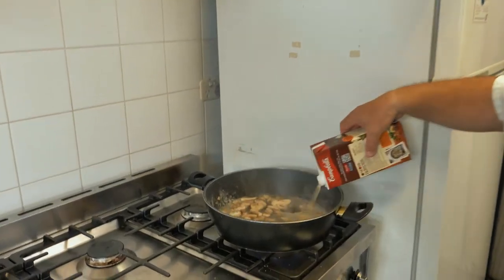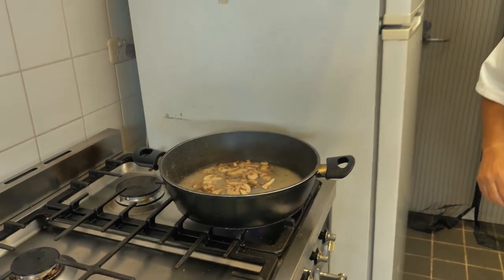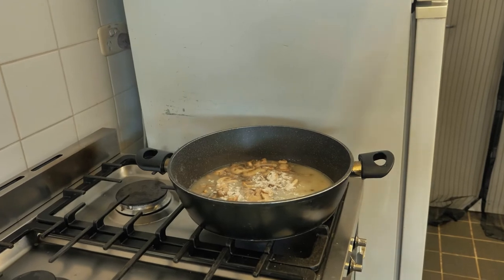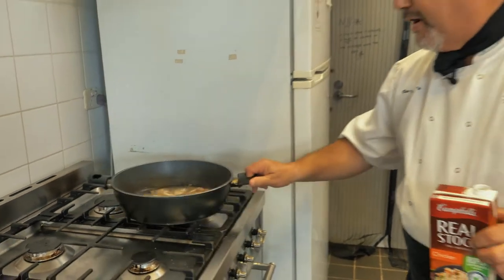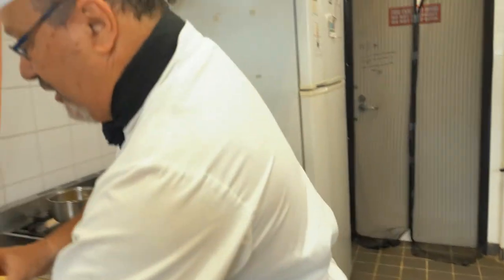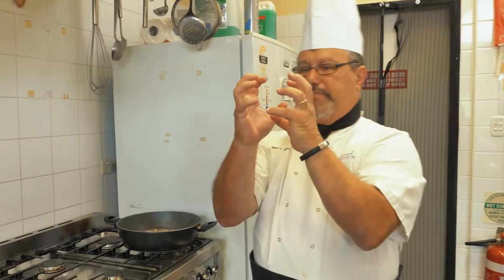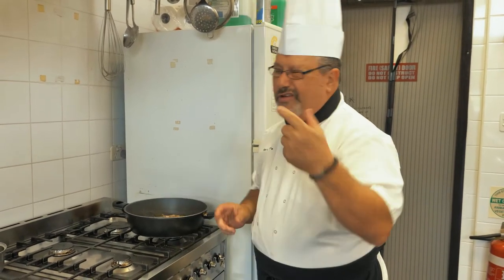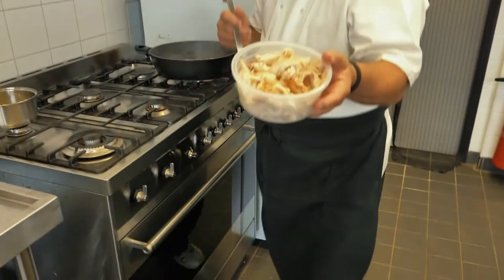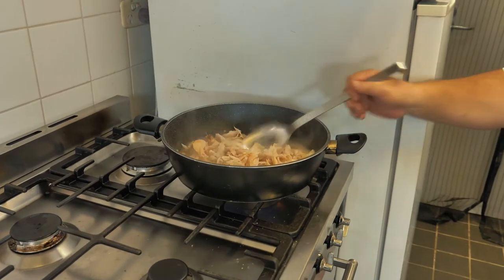I'm just throwing a bit of stock in there and that'll start making my sauce. I might need a little bit more flour. I'm just swilling the pan around. As it starts to boil it'll thicken up. If you put too much flour it can be too thick, so keep some stock handy — a bit of water is alright too, or even a bit of white wine if you like. Now I'm just breaking up the chicken and putting it in — all nicely chopped up. Make sure you get all the bones out.